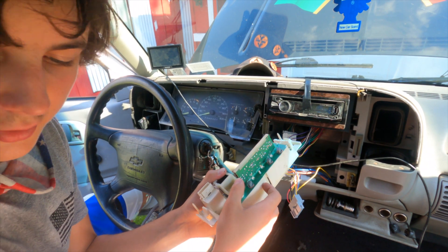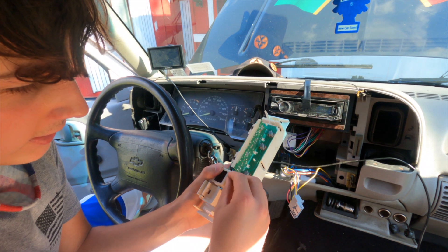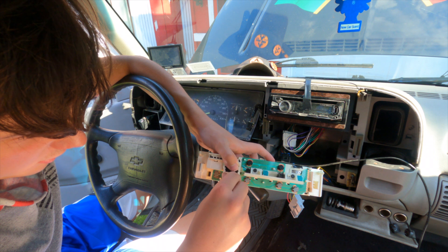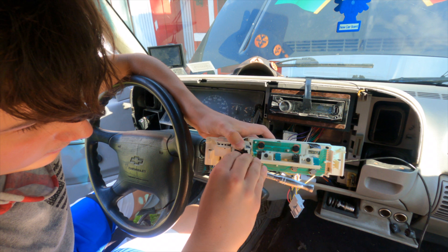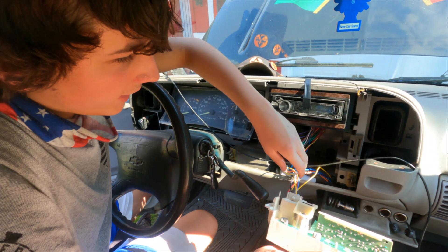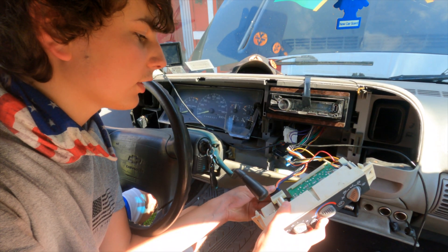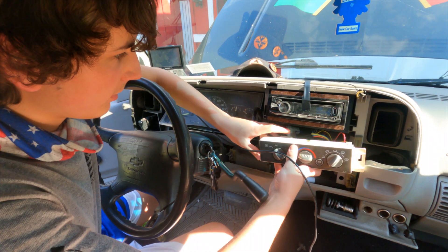Now we can begin reinstallation. Install the little retaining bracket that holds it in — we need that five-and-a-half millimeter screw again. Start it in by hand because it's small and only going through plastic, so it's really easy to cross-thread. Grab your ratchet and tighten it down — it's only plastic, so just snug is all you need. Flip it to the correct orientation, reconnect the wiring, push it until it clicks, then give a little pull to make sure it's tight, and push it back into place.